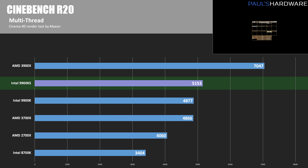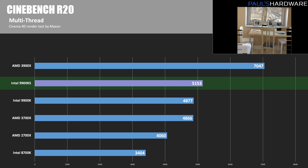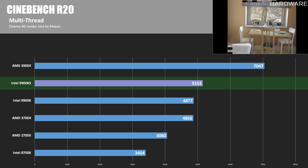Now into the benchmarks proper, starting with CPU performance. In Cinebench R20 multi-threaded mode, the 3900X has a big lead with a score of 7,047 — about 27% faster than the 9900KS and over 30% faster than the 9900K. That said, the 9900KS does get a nice boost from its 5GHz clock speed, pushing its score well over 5,000.